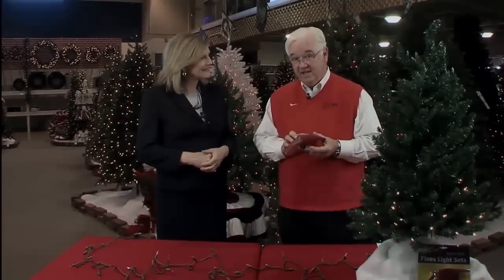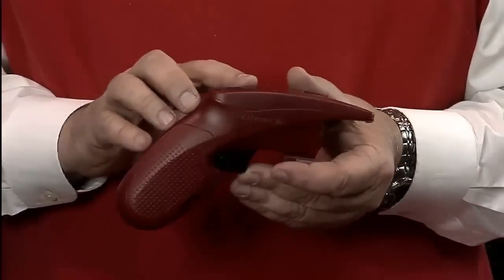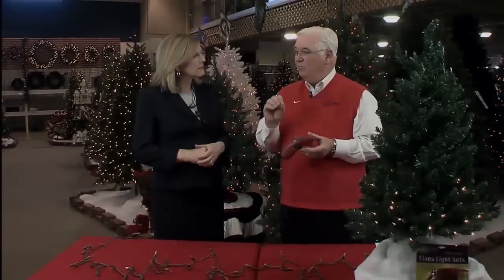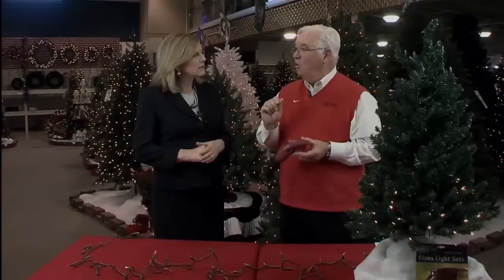So what do we do? We invented the Light Keeper. This can actually send a pulse of electricity through the wires to find the bad bulb — like water going through a pipe. We fix the clog by bypassing it, then everything will light up except for the bad bulb, and then you know which one to change.